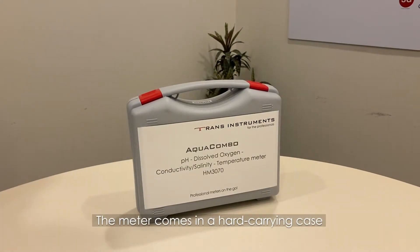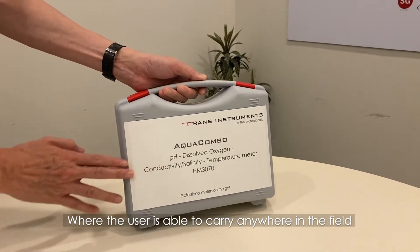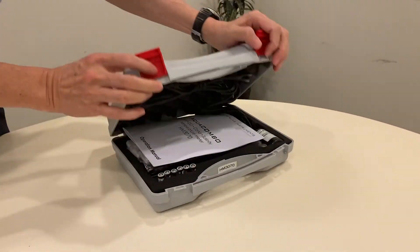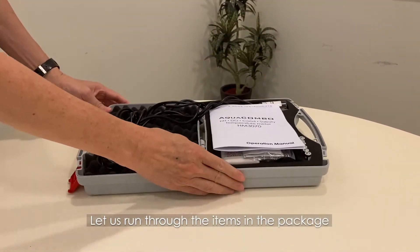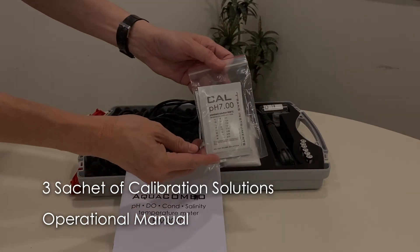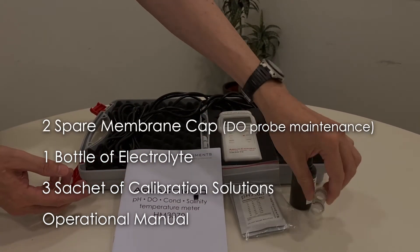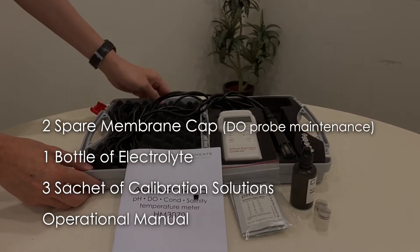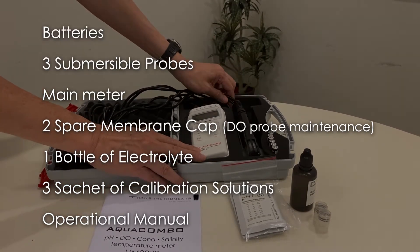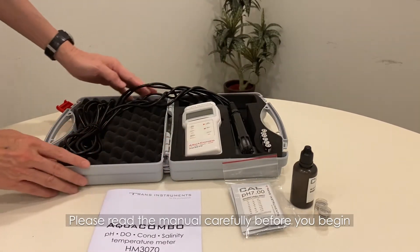The meter comes in a hard carrying case, allowing the user to carry it anywhere in the field. Unlock the case by lifting the red latch. Let us run through the items in the package: an operational manual, three sachets of calibration solutions, one bottle of electrolyte, two spare membrane caps for DO probe maintenance, the main meter, three submersible probes, and batteries to be installed in the meter. Please read the manual carefully before you begin.